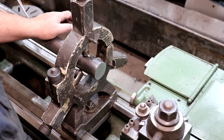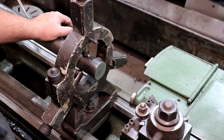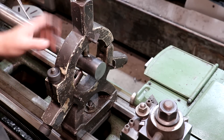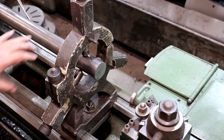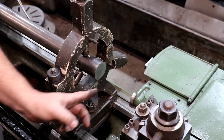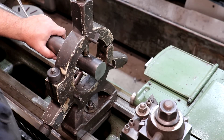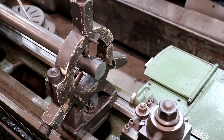First step is I need to get a center drill put in the end of this so we can support it with a live center. We're going to start by facing it. I'm supporting it right now using the steady rest — that's just to give it some support because it is so long sticking out from the chuck. I know my tool is set on center, so when I come across, if it meets in the center I know it's right. If not, we'll make an adjustment.